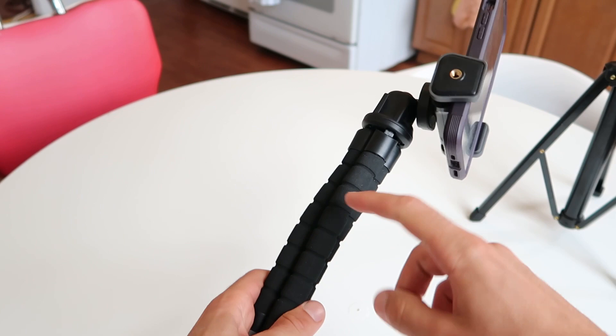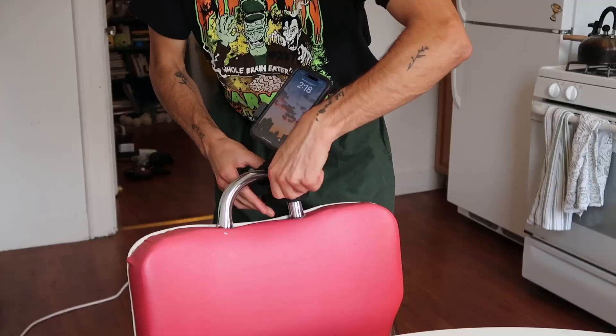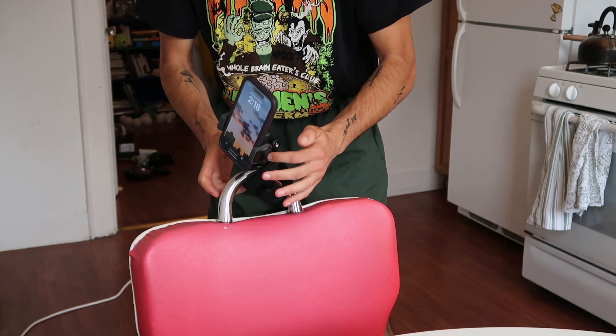These kinds of tripods give you the impression that you can wrap them around anything, but I wouldn't really recommend that. These things are not going to be that strong if you try to tie it to a pole or something. It might hold up, but it's also very likely it's going to fall.